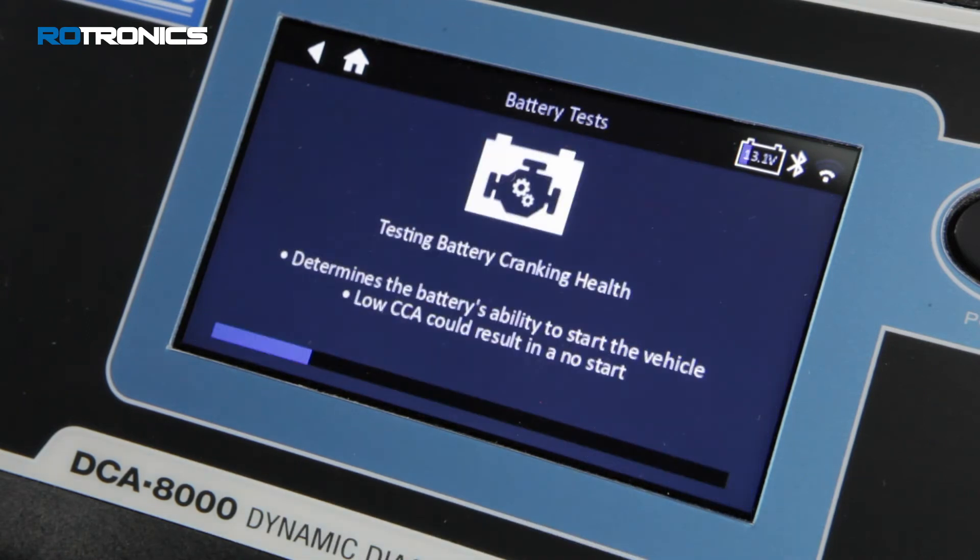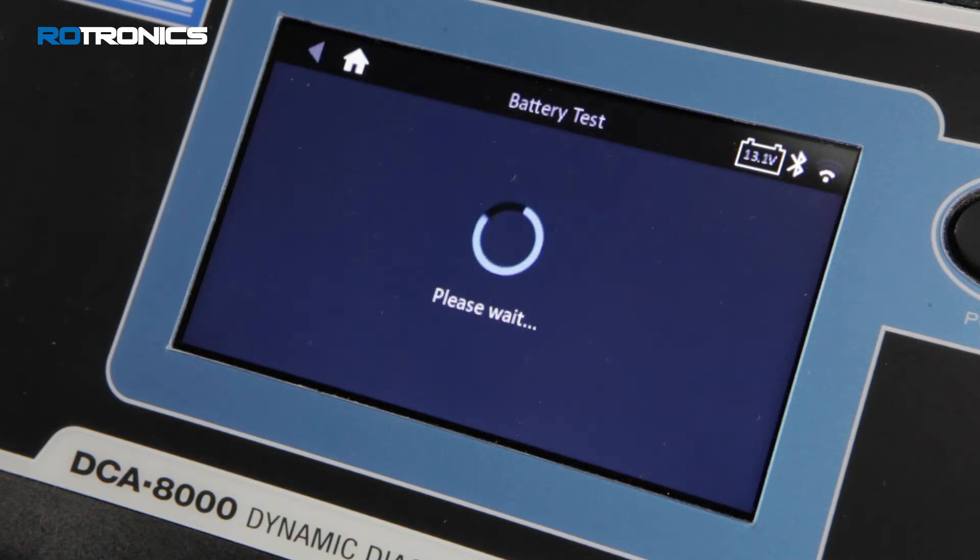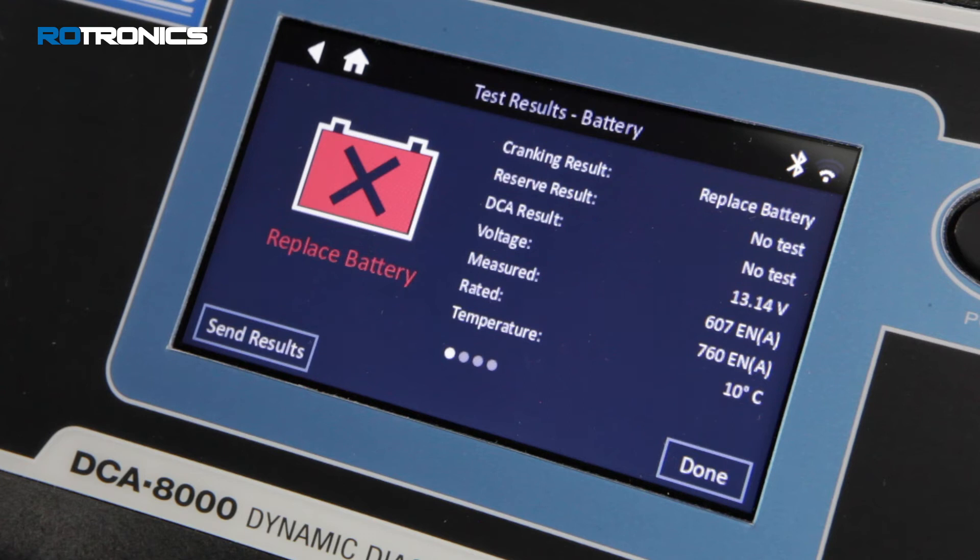Select continue. Battery diagnostics will now be performed measuring cranking health, reserve capacity, and charge acceptance of the battery before charging commences. Depending on the test result, charging will either commence or cease, giving the battery test results.